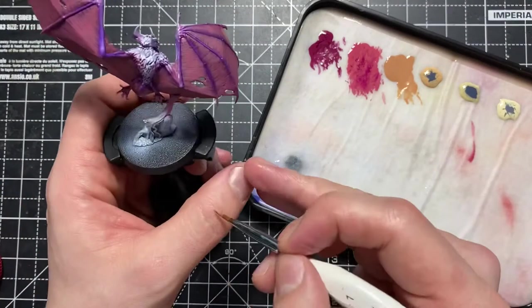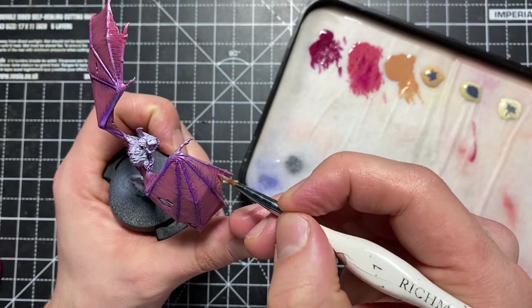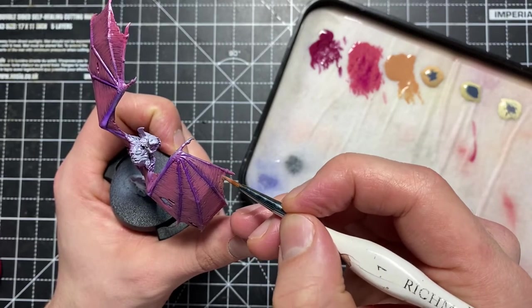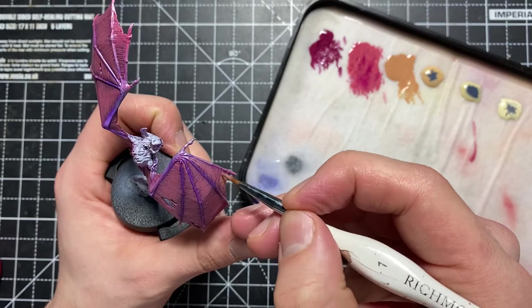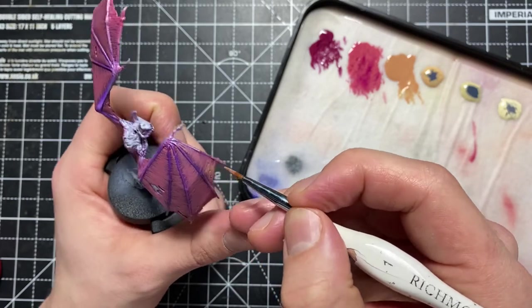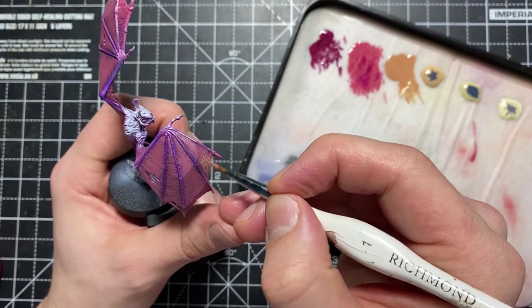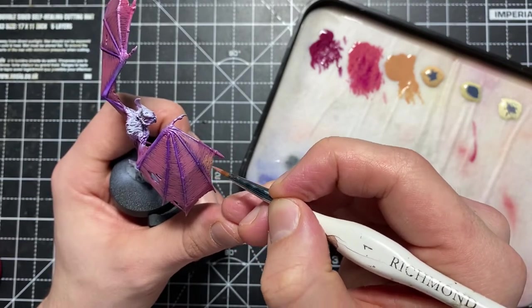We're on to the next colour now, moving much more into fleshy colours. But those layers we put underneath are going to be really important — giving that reddish, pinky vibe that bat wings have. This is Cadian Fleshtone that I'm using, and this is where the technique changes a little bit.